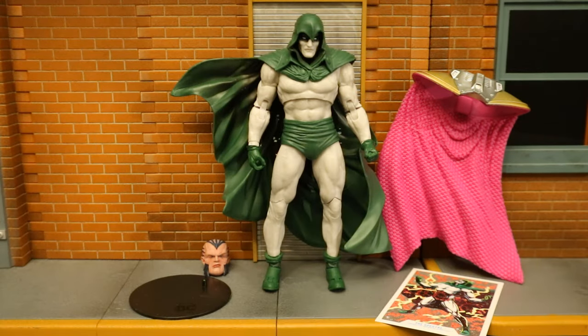Now that the figure is out of the package, here he is with all his accessories laid out. He has a display stand, a collector's card, and Monitor's head and cape. There are no traditional accessories for Spectre himself.